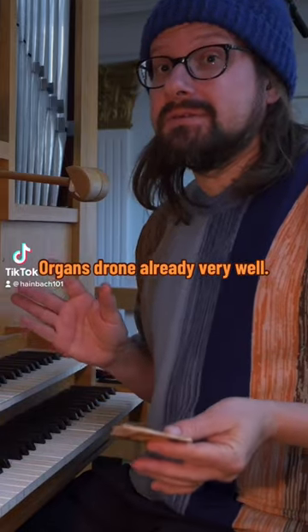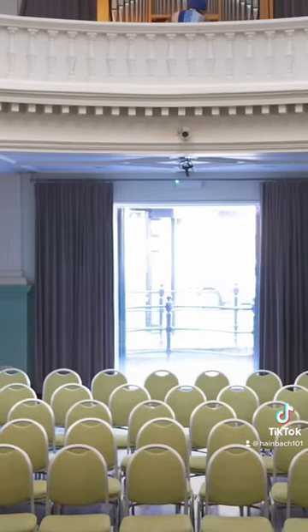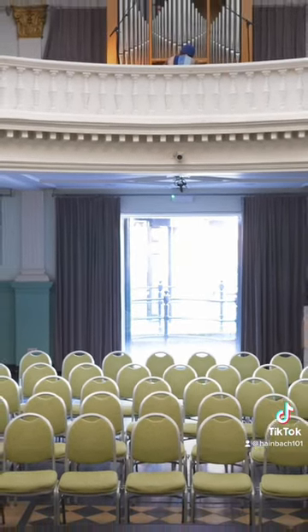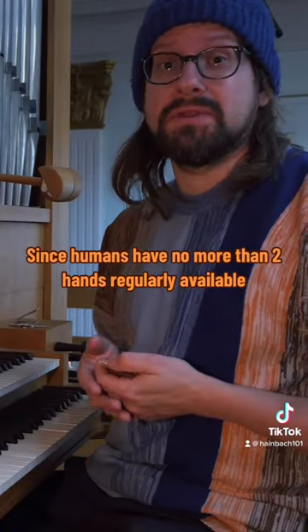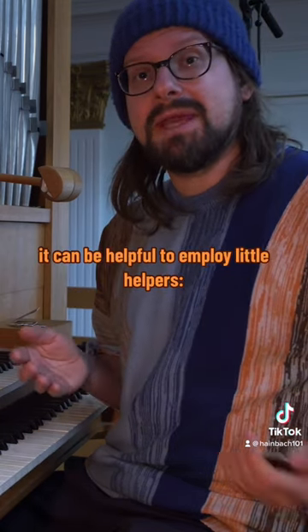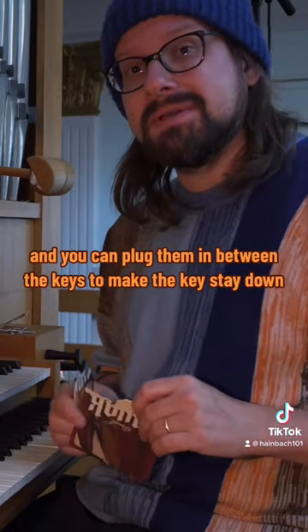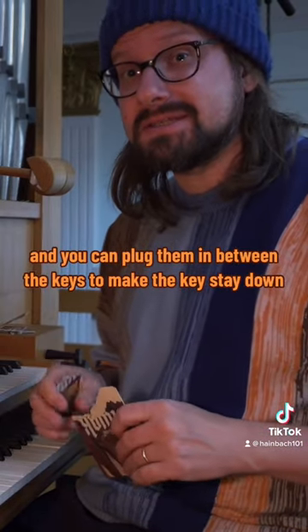Organs drone already very well. Since humans have no more than two hands readily available, it can be helpful to employ little helpers. These are beer coasters, and you can plug them in between the keys to make the keys stay down.